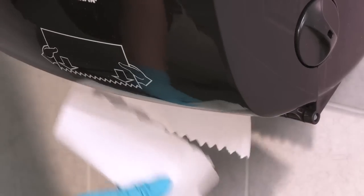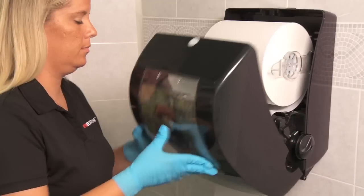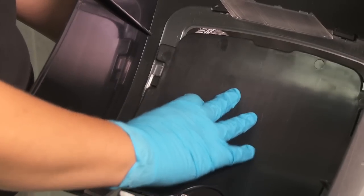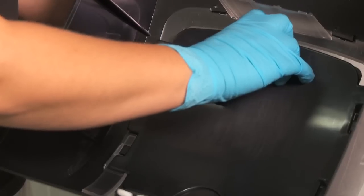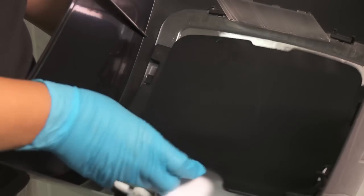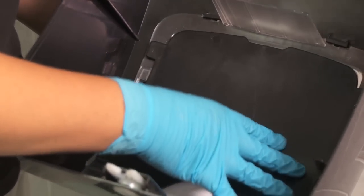Close the dispenser lid. To change the advertising insert, slide the plastic holding plate down and remove it. Remove the insert and insert your custom ad. Place the plastic plate so that the tabs line up and slide the plate up. Close the dispenser door.